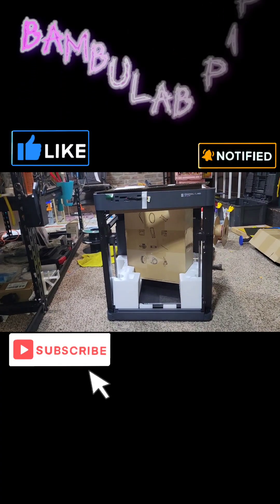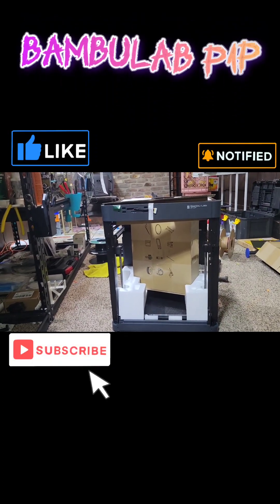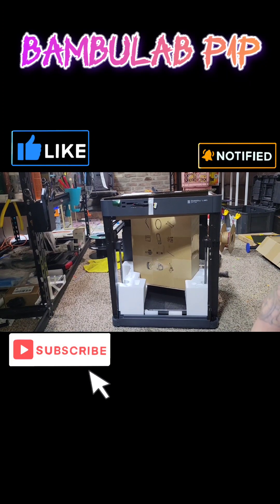This is the unboxing of the P1P. You guys can check it out with me.